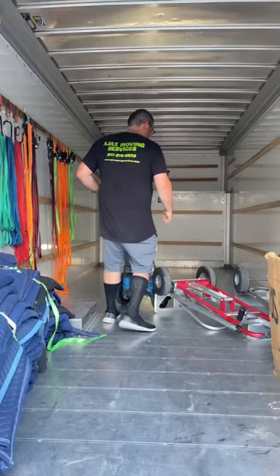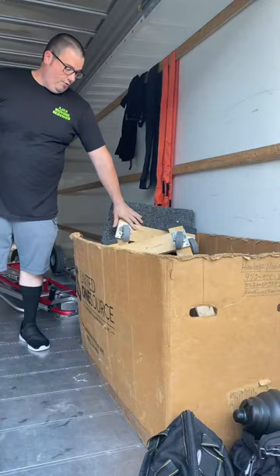All right Dean, in one minute show us all the tools that you keep on your truck. Okay so these two wheel dollies I need. I also use the four wheel dollies as well for certain furniture.